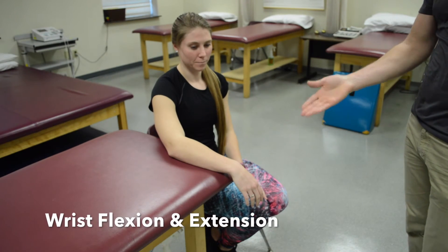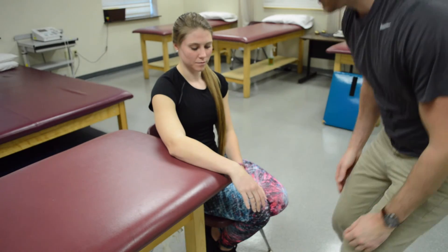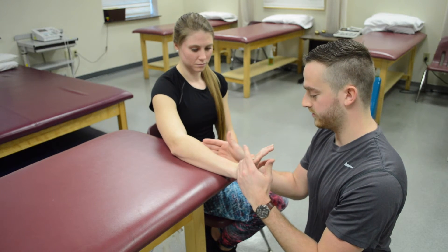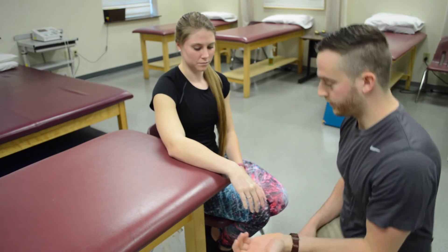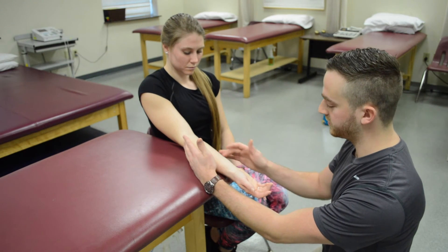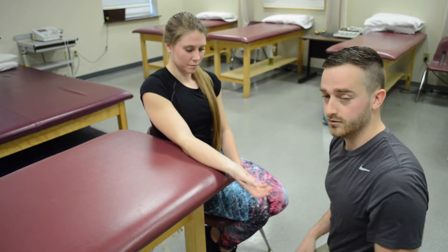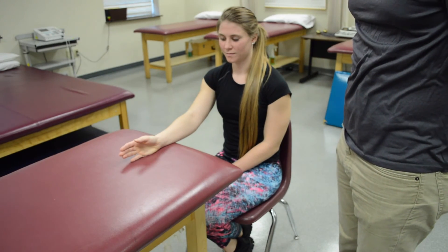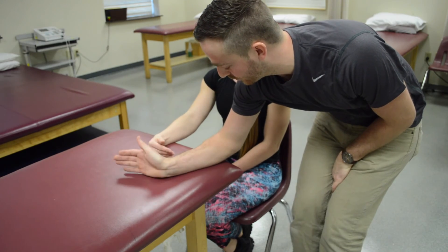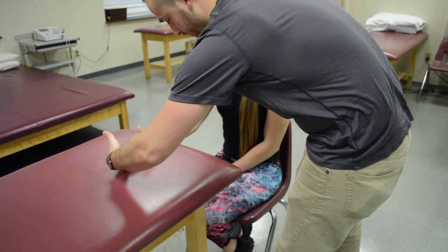For wrist flexion and extension, have your patient sitting with their arm supported on the table. For wrist extension, ask the patient to move their hand up — she's at least a three because she can fight gravity. Apply resistance immediately so you don't cross the extensor tendons — she's at least a four or five. For flexion, turn their wrist over and ask them to bend their wrist forward — at least a three. Apply stabilization laterally so you don't cross the flexor tendons, have them go halfway, and apply resistance at the MCP — at least a four or five. For grade two for wrist extension and flexion, have the patient place their hand on the table and do the floppy fish motion — gravity eliminated forward and backward. Adding gentle resistance makes it a two plus.